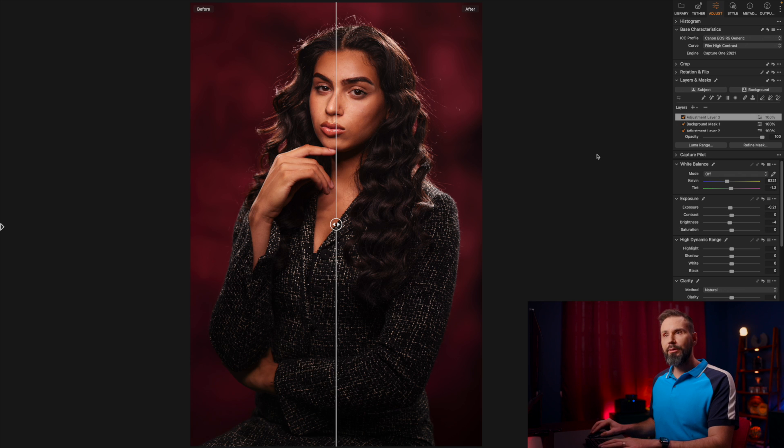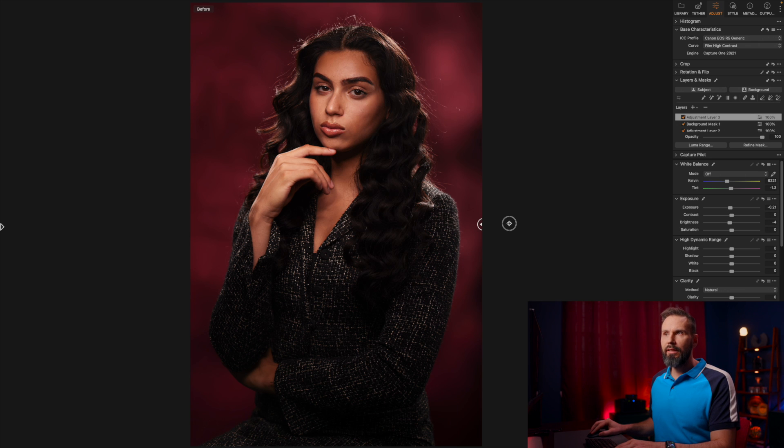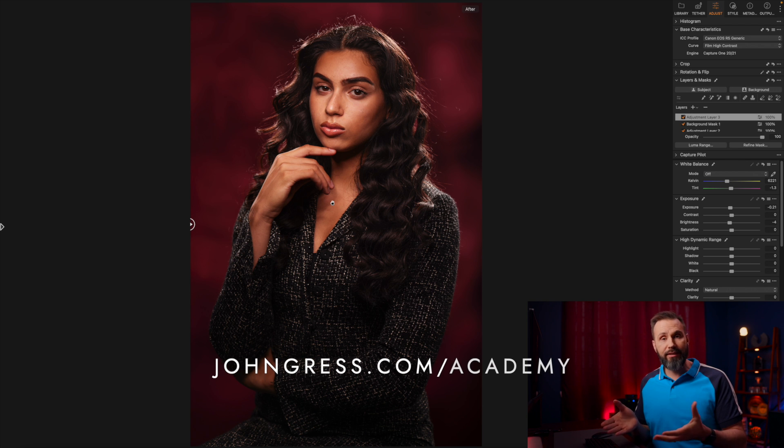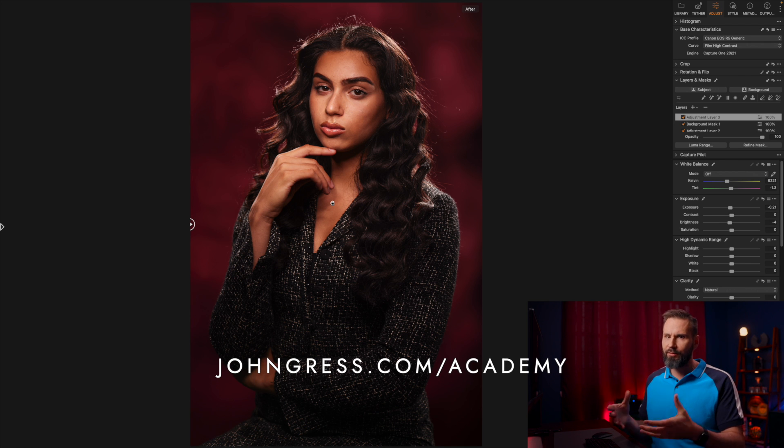Here is the before and here is the after. We made a big difference just adding those details back in and polishing the image. I actually shot this image as part of a tutorial for my members-only website, The Academy with John Gress. If you want to check that out, there's a three-day free trial — just go to JohnGress.com/Academy.